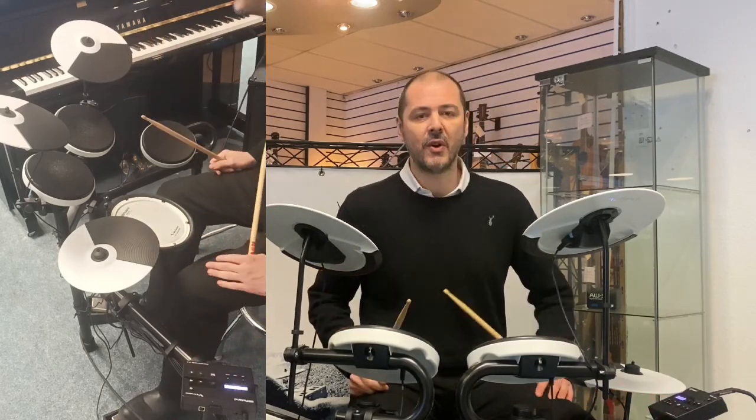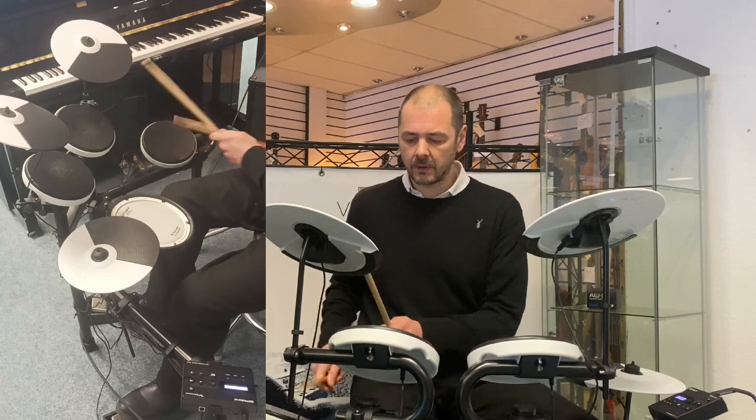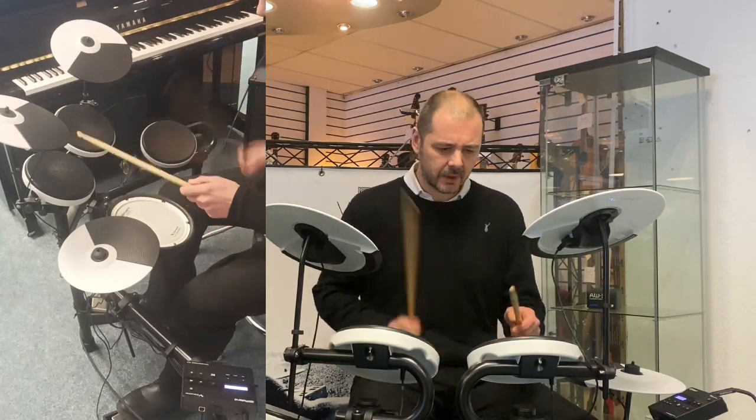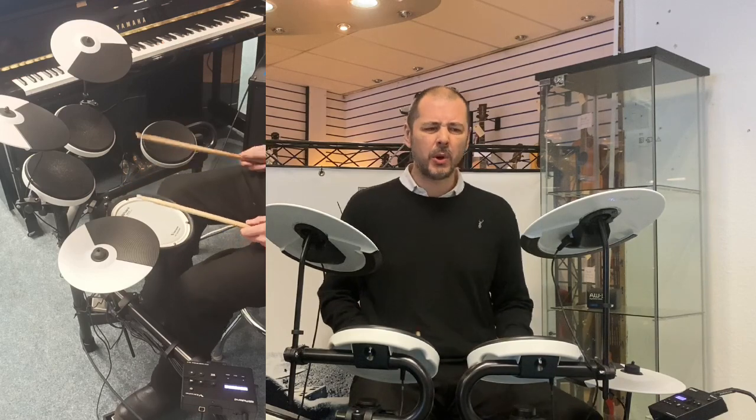What else have we got — Hyper Attack. There's a lot of attack on them toms — very punchy.